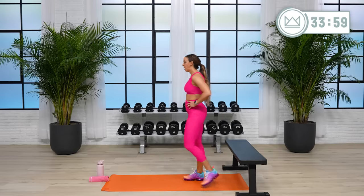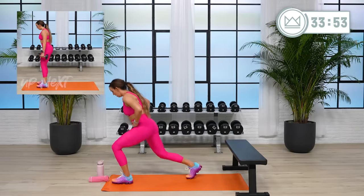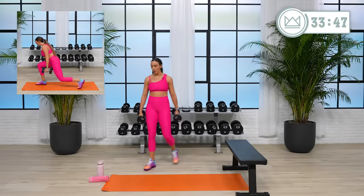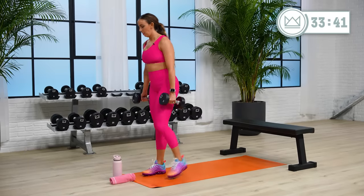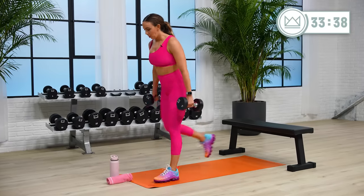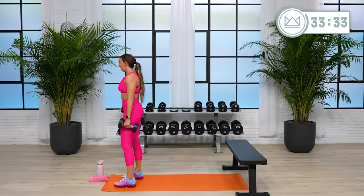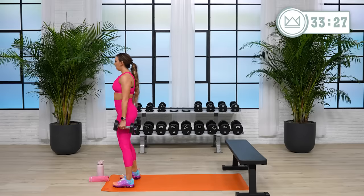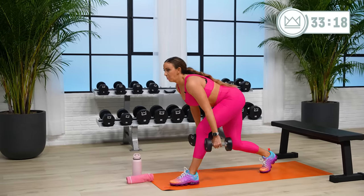Lunges. You have options — forward or you can go reverse. Let's go. Keep your core strong. Chest stays up. Don't let your hips shoot back before your chest.